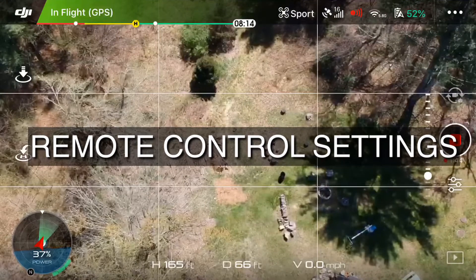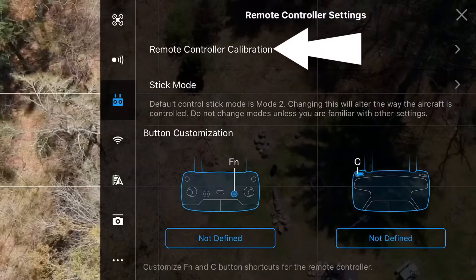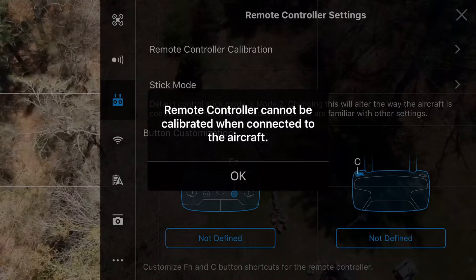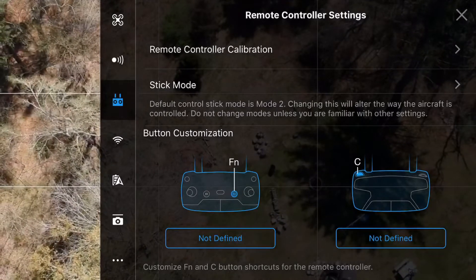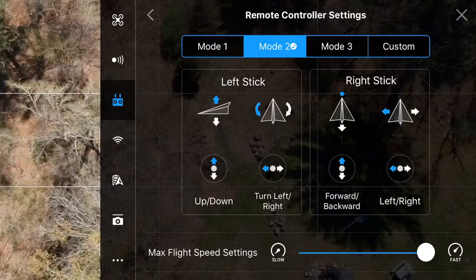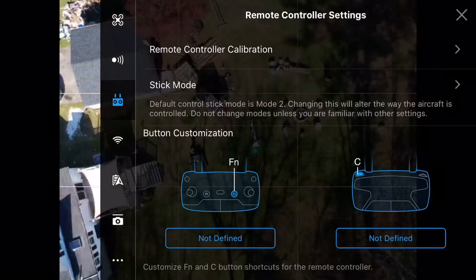For remote control settings, tap the three little dots in the upper right-hand corner, then tap the icon that looks like the remote. Remote control calibration is not really necessary because your controller is already calibrated by the manufacturer. Under stick mode, select the one that's most intuitive for you — I personally go with Mode 2. I also set the maximum flight speed to fast.